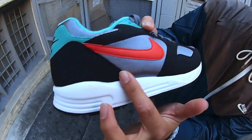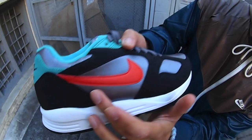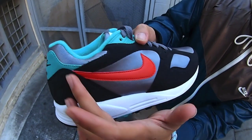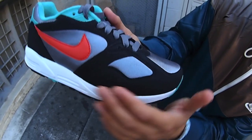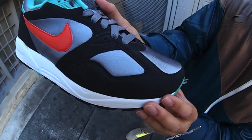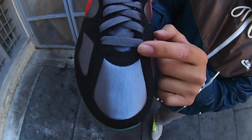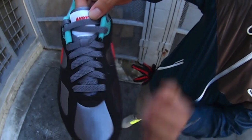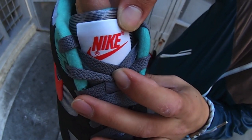Bring it up to the upper — synthetic nubuck, black, meshed in with a really dope synthetic nylon upper right here. Nike swoosh in Team Orange. Bring it up to the forefront of the shoe — more black nubuck mixed in with that synthetic nylon toe box. Dark anthracite gray laces sit on top of a dark anthracite gray nylon tongue. On the tongue right here we have the Nike swoosh logo branding in orange.